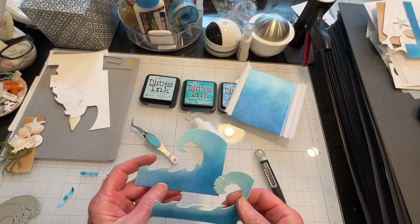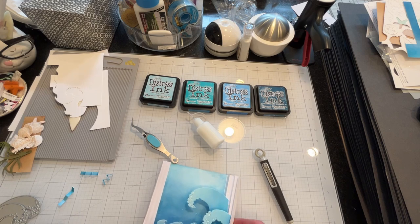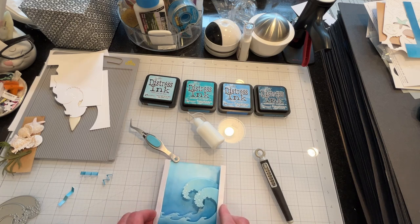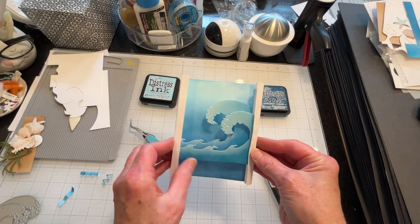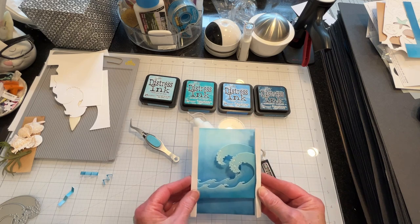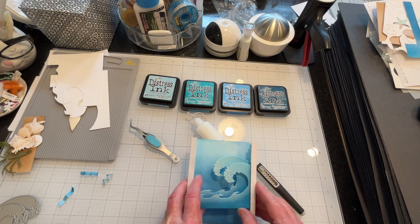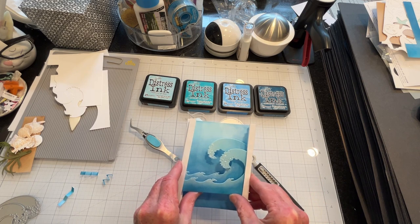I inked up some cardstock and made die cuts, and I've also started to cut some cardstock springs to keep them lifted from the background. These will go something like this, and I'll have some sand in the foreground. It kind of bothers me that the perspective is off because the waves are going one way and the sand wouldn't really be on the side of the waves — unless you were in a cove. But anyway, that's how that's going to go. I'll secure these and be right back.